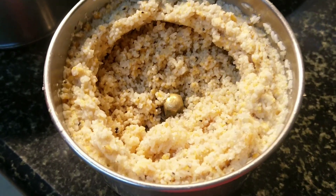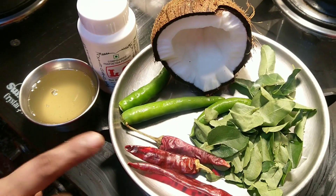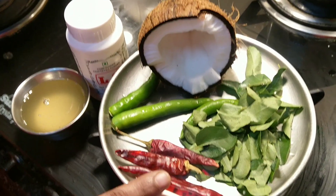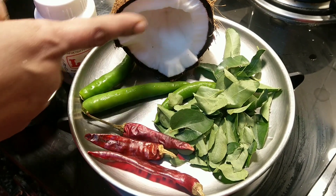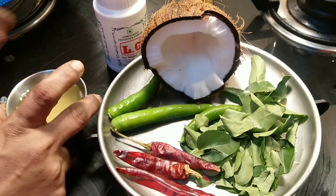Now we have ground the rice to a coarse mixture. We will also be needing coconut oil, some green chilies, red chilies, curry leaves, and asafoetida. If you want to do it in the pranic method, you can skip the asafoetida and the green chilies and continue with the same process.